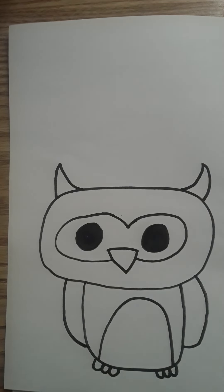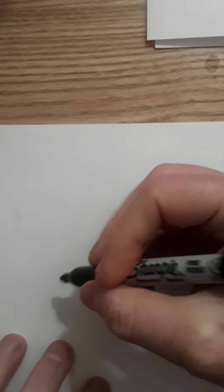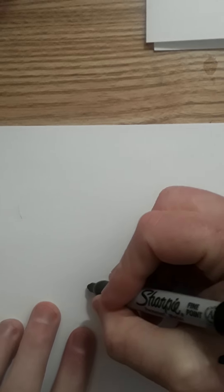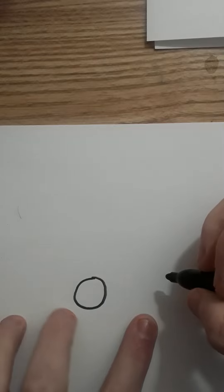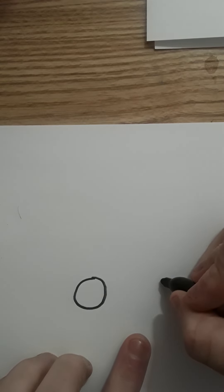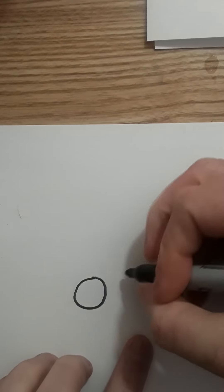Hey, what's going on friends, welcome to Draw for Fun! Today I'm going to be showing you guys how to draw an owl. So very simple — what we do is start with the eye, just a round oval like so, and then over just a little bit to the right, another circle right here, like that.